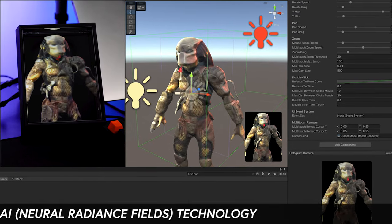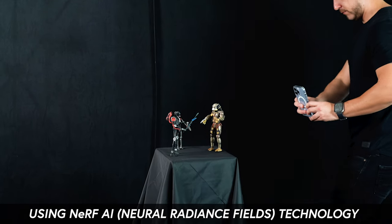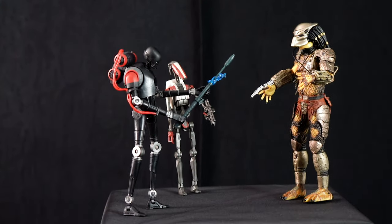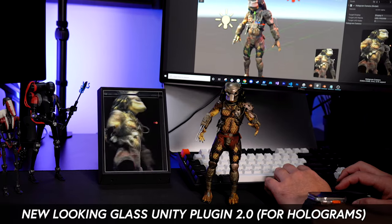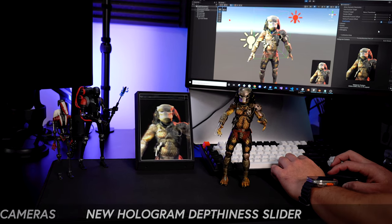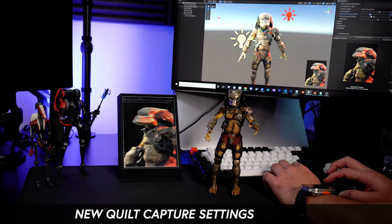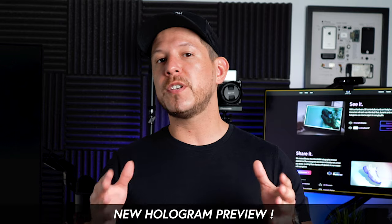Welcome back to the channel. In today's video we're going to be using NeRF technology to scan three action figures and import the generated 3D NERFs into Unity. I'm also integrating the new Looking Glass SDK 2.0, currently in alpha, which brings cool new features: a new slider for depth, new ways to create holographic cameras, new capture settings, blocks integration, and a new hologram preview to make hologram creation easier and more intuitive.